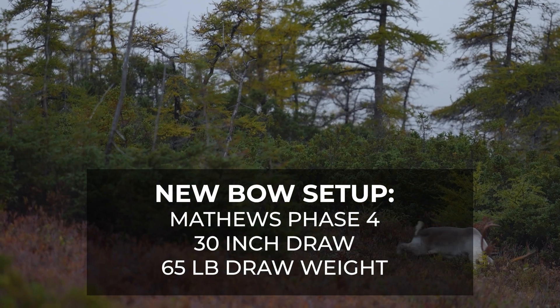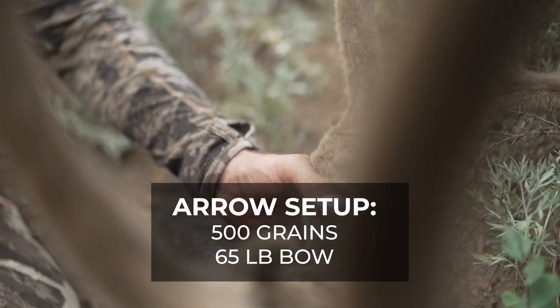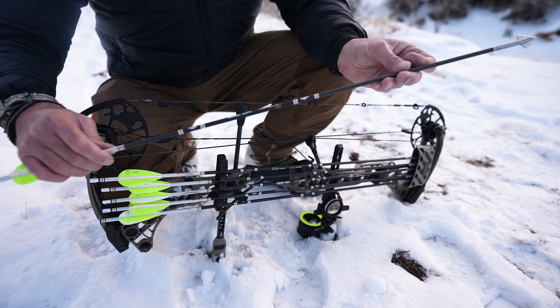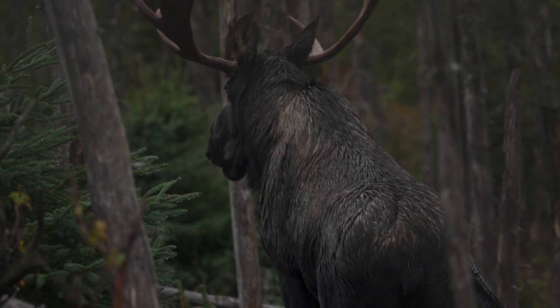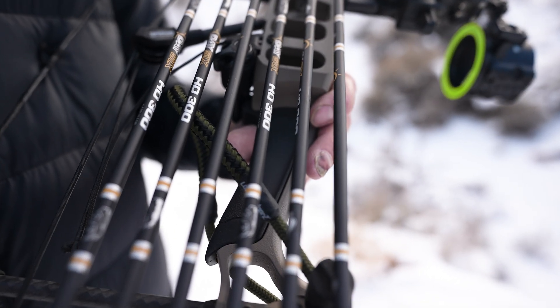On this current setup I'm shooting 65 pounds as I work my way back with the wrist, and my total arrow weight right now is 500 grains. I might bump that bow poundage up to 70 pounds. I really like this setup, especially for western big game hunting — for larger animals like elk and moose you really need that good penetration, and the Day Six arrows have that perfect combination.